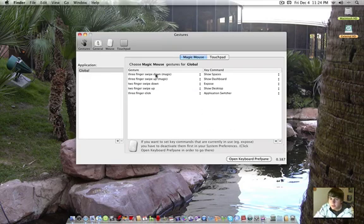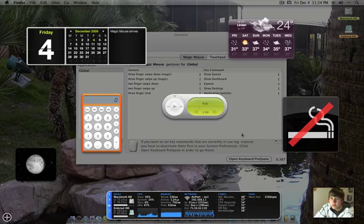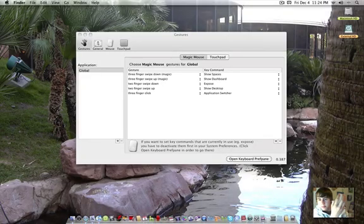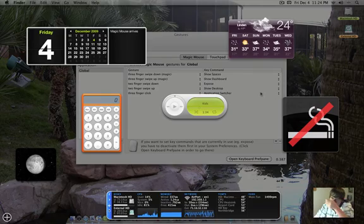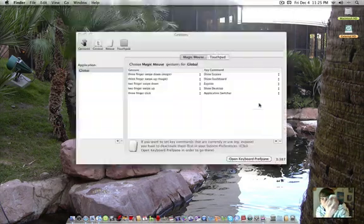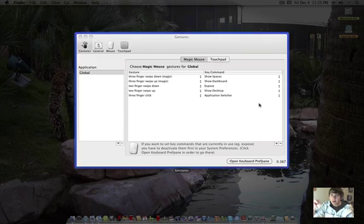As you can see, I have some things set here. I have three-finger swipe down to show Spaces — just three-finger swipe down. Three-finger swipe up shows Dashboard. Two-finger swipe down is Exposé for all applications. Two-finger swipe up is Desktop. I have them set up to how I'd think of it physically — like throwing windows off the desktop with swipe up, or spreading them out with swipe down.